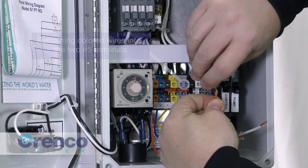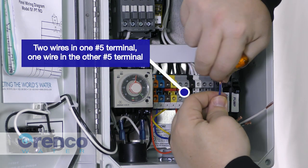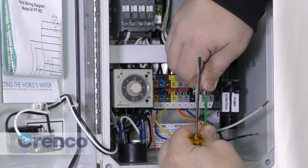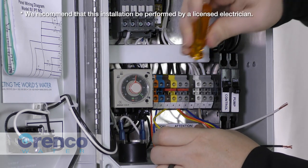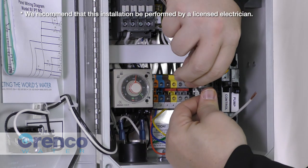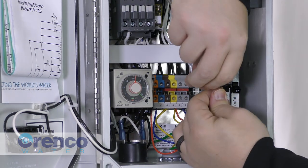Then install the remaining colored wires into the two number five terminals — two wires in one terminal, one in the other. Next, make the pump wiring connections in the panel: connect the green ClickTight cable wire to the grounding lug on the panel's backplate, wire the black ClickTight cable wire to the black pump terminal, then the white ClickTight cable wire to the white pump terminal.